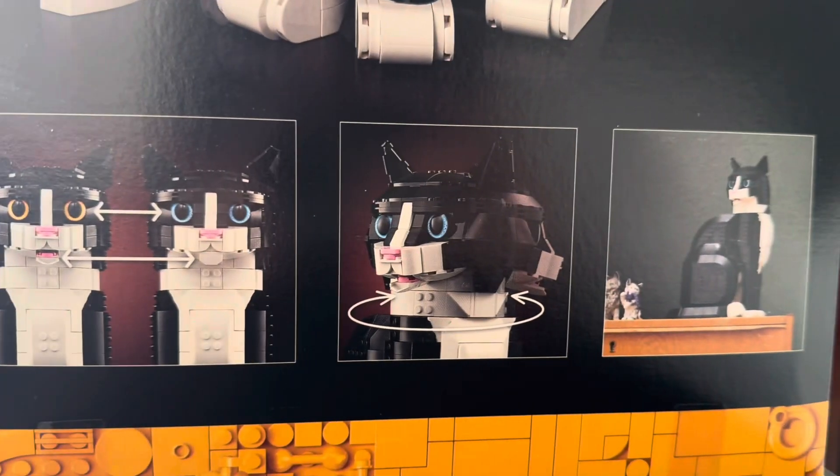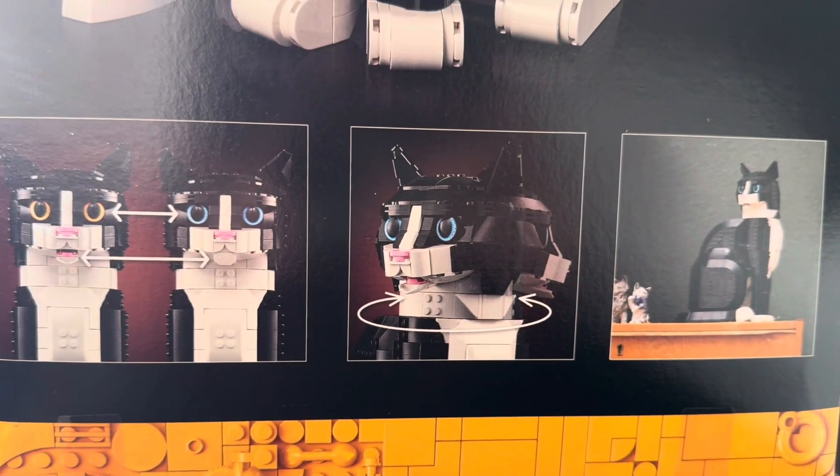You can switch out the eyes and the mouth. And of course, you can turn the head. The ears are stationary.